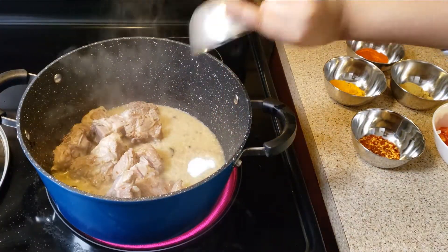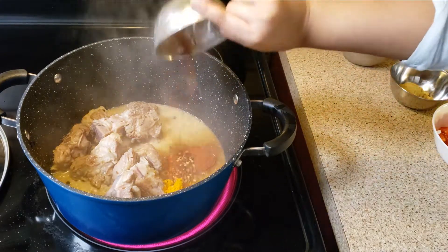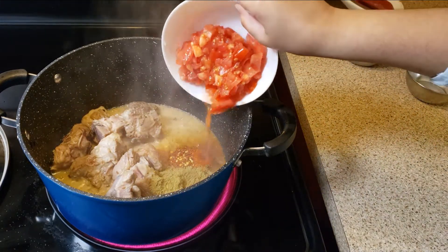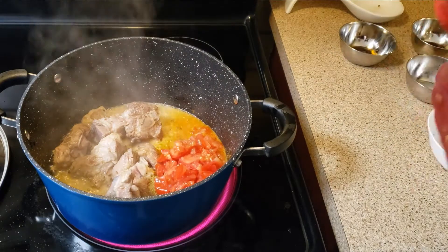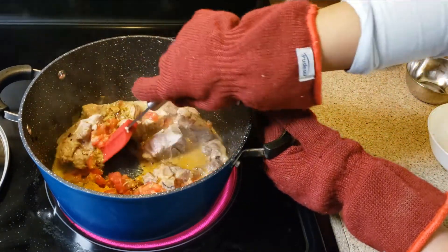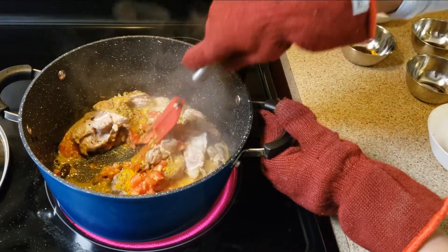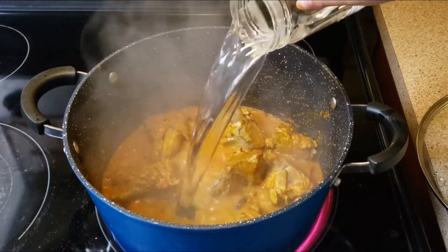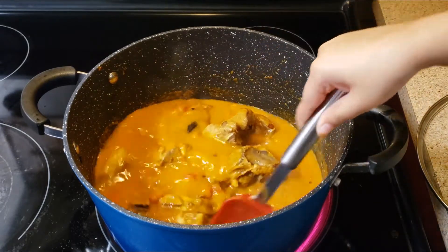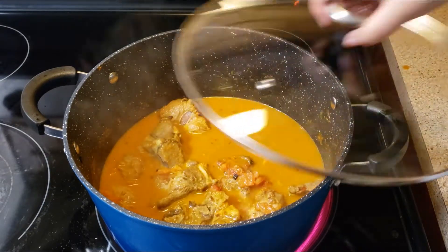Add all the masalas and the tomatoes. Guys, be careful when the water bubbles. Mix well, put on the lid, and let it cook for 20 to 25 minutes on a medium flame.